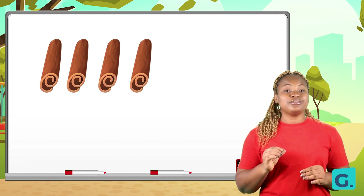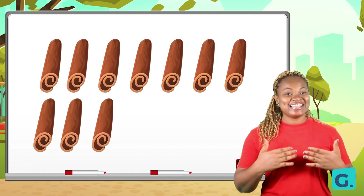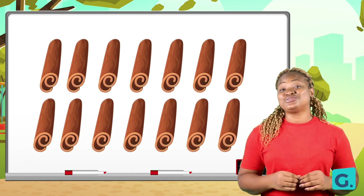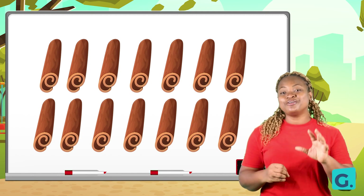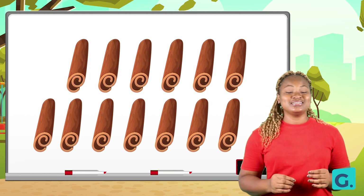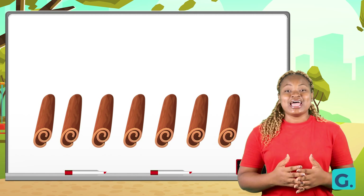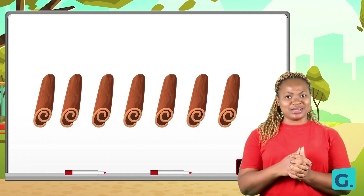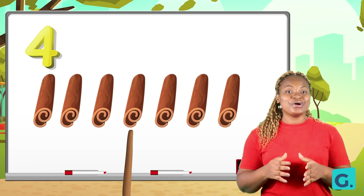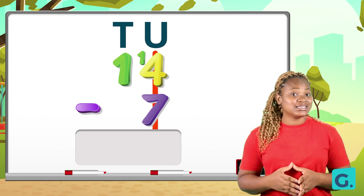We count fourteen strokes: one, two, three, four, five, six, seven, eight, nine, ten, eleven, twelve, thirteen, fourteen. Good job. Now we need to subtract seven from fourteen, so we count seven out: one, two, three, four, five, six, seven. Then we count the rest: one, two, three, four, five, six, seven. Fourteen take away seven gives us seven.